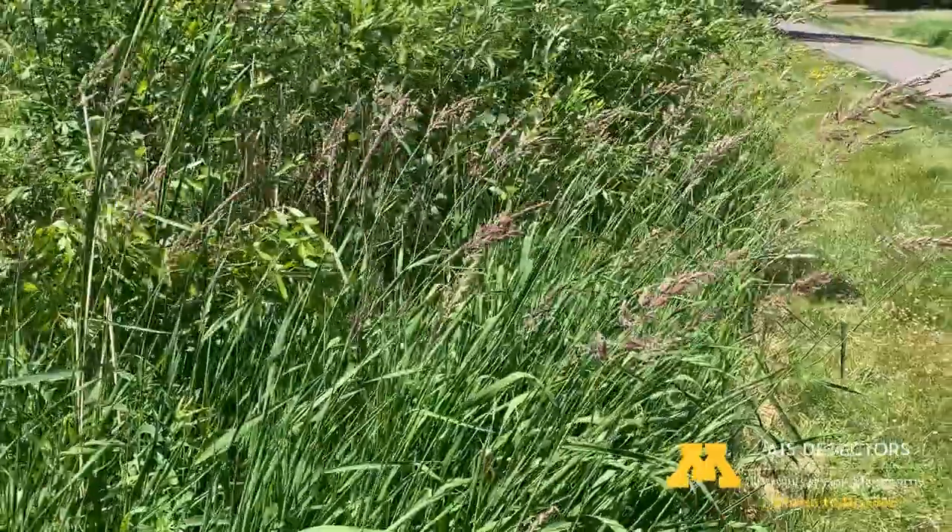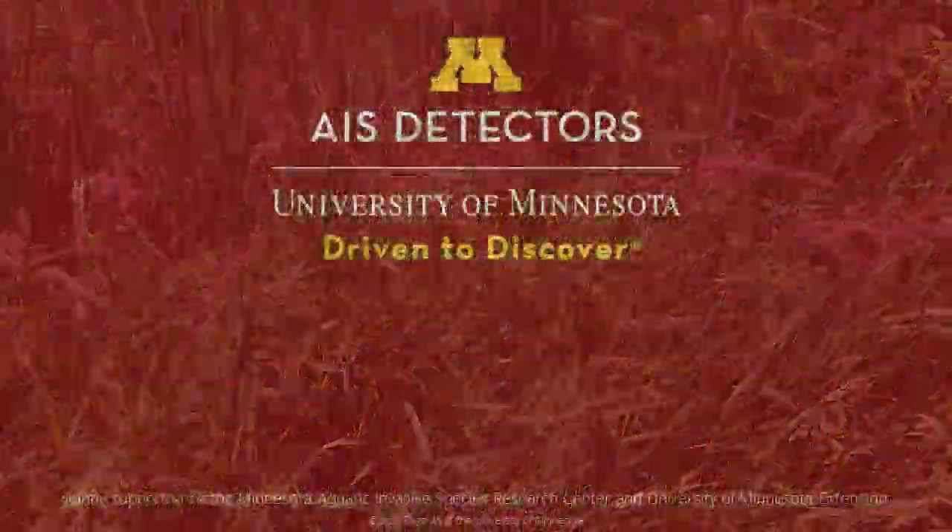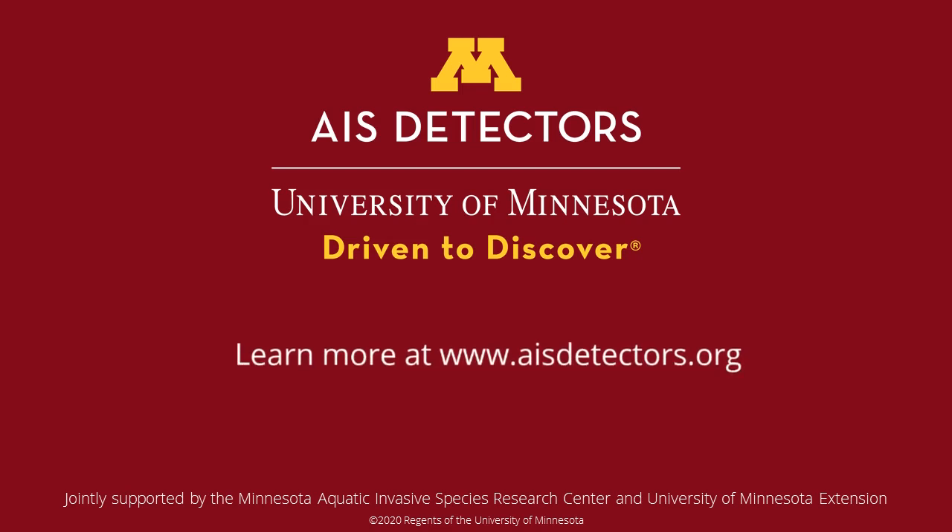So those are all the tips that I have for you today. I hope you found this identification video helpful and keep your eyes out for reed canary grass as you're out and about.